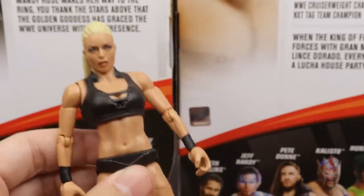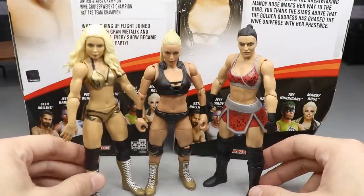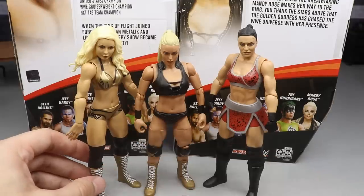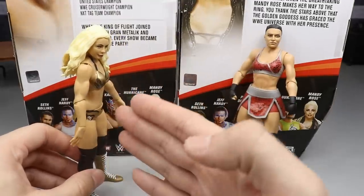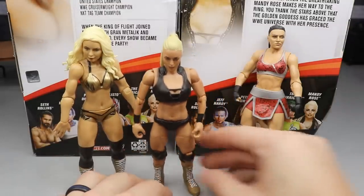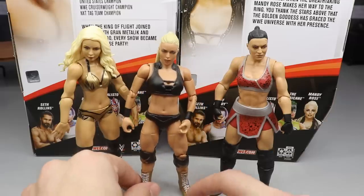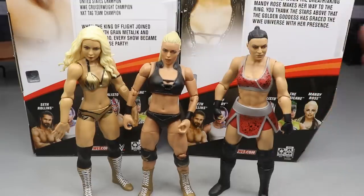For Mandy Rose elite figure comparisons, we have her first time in the line figure, which has a massive head — they did a much better job on the elite. The skin tone, articulation, and attire are all better here. Her basic just doesn't look like Mandy Rose honestly. This elite is a huge upgrade. And then you have her Fire and Desire tag team partner Sonya Deville, and they look super bad-ass next to each other. Great to see the upgrade and she looks great alongside Sonya.